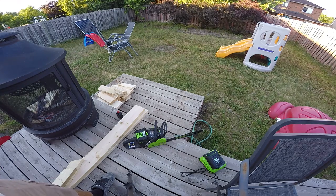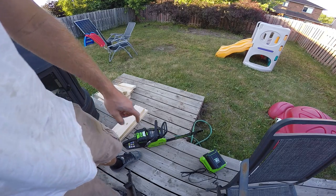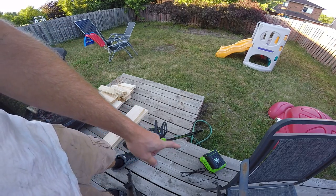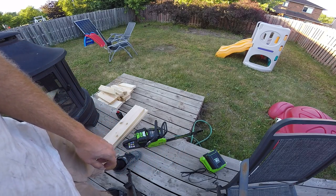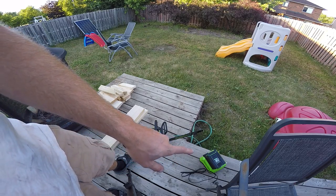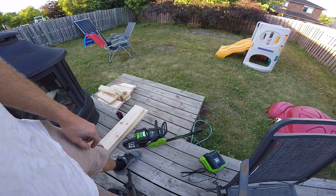I finally got the 80-volt Greenworks Pro chainsaw, and I have two batteries for it — I purchased an extra battery. It charges in about 20 minutes, unless I haven't completely depleted it. I depleted it to one bar and then stopped, and it took about 15-20 minutes to charge.